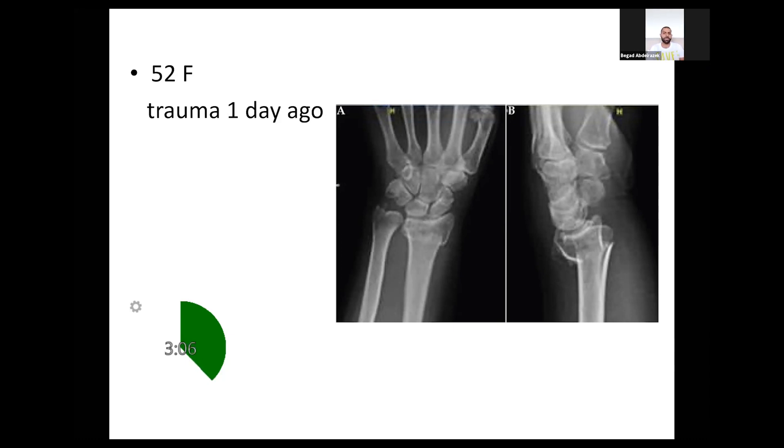If I'm able to achieve this position, I'll offer her non-operative treatment in a well-moulded plaster. Initially I'll start with a backslab because of the soft tissue swelling and oedema. I will also make sure that she doesn't have any signs of compartment syndrome of the hand, no signs of carpal tunnel compression, and no signs of injury to the extensor pollicis longus tendon. I would then schedule her for weekly follow-ups in clinic with x-ray follow-up, and if it remains in a good position, I will change the backslab into a full cast.